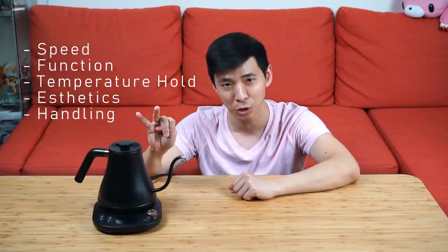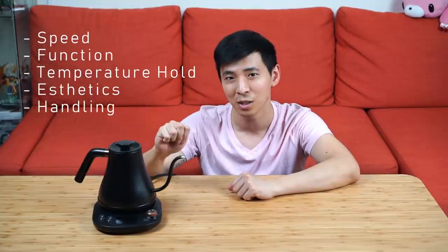First, let's talk about speed. In terms of boiling straight from tap water to my desired 205 degrees Fahrenheit, both the Wilson's and the Fellow EKG performed very similarly. During my daily use I did not feel that the Wilson's was any slower than the Fellow EKG. However, during my unboxing video I did a live speed comparison — I'll leave the link in the description.